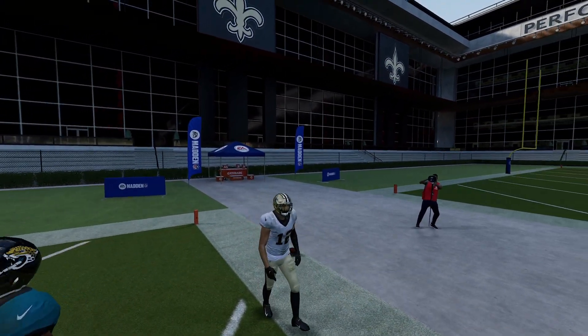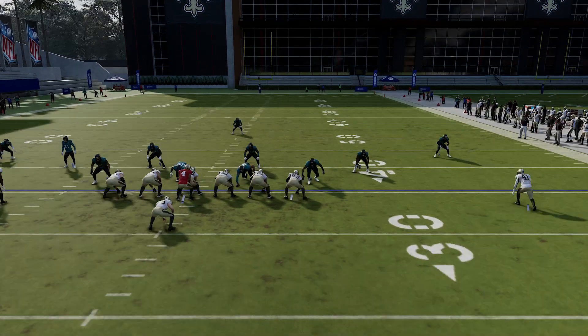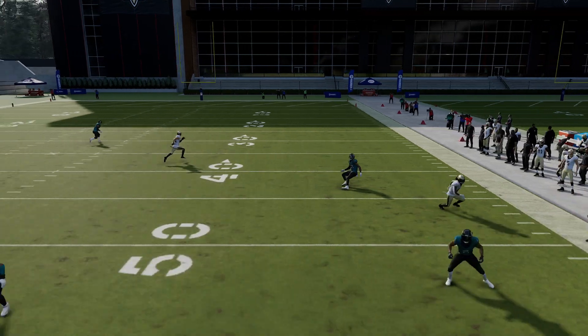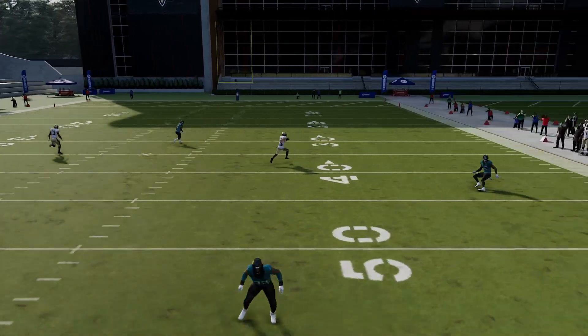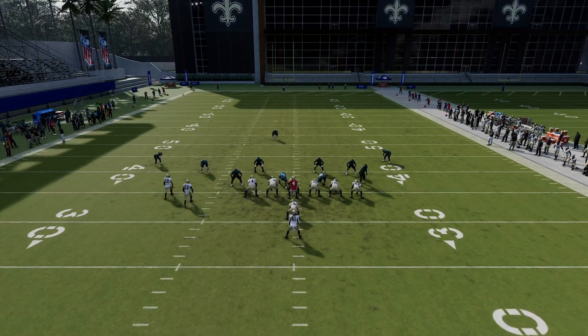That's the look against cover 3. Let me show you why it works in the replay. The comeback route on the right — whether your opponent is in match coverage or default coverage — holds the defender. The circle receiver's streak route holds the safety, and then the X receiver is able to come across the field. Lead pass up, easy pitch and catch. That's the look against cover 3.